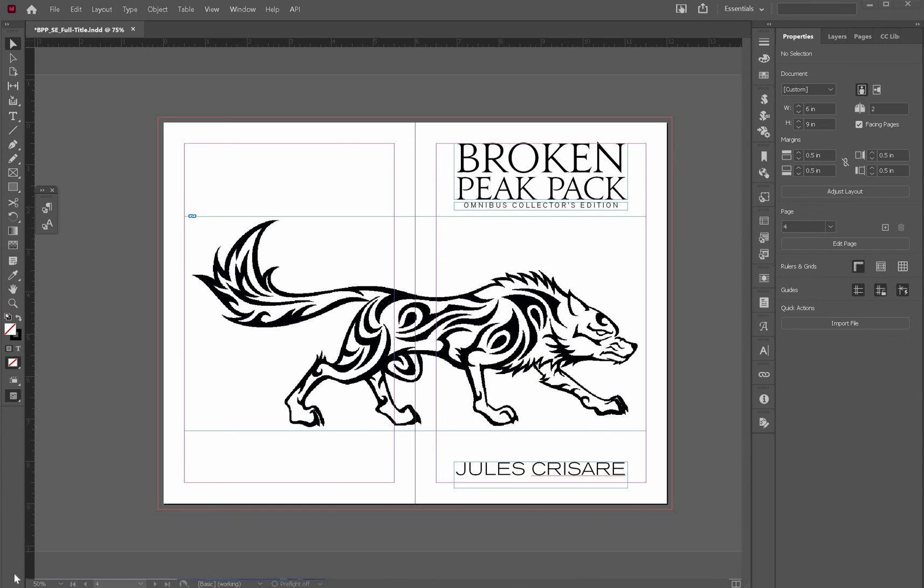Hi everyone, this is Dive Into Book Design and I'm Jules. I'm here to show you some quick tips about using InDesign to format your books for print for self-publishing and creating EPUBs from an InDesign file. You can use these techniques — at least the print techniques — with other software systems like Scribus, Affinity Publisher, and Word.